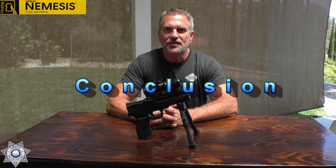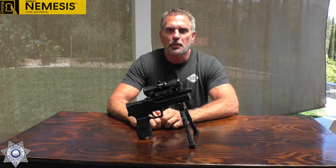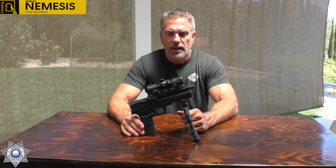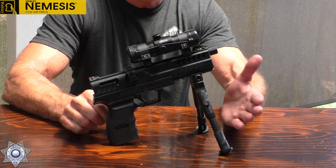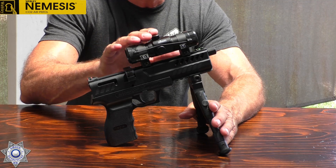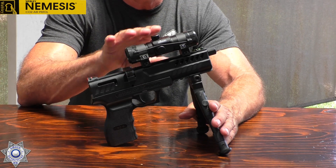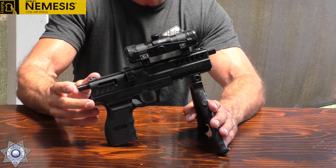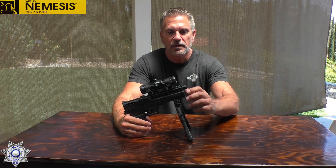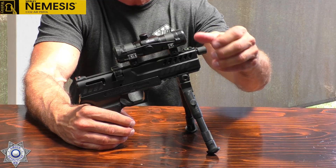Like any good investigation, we need to come up with a conclusion and a recommendation. Going over this gun, I think it's outstanding, especially for the price point — around $120 roughly. You can accessorize this: you can put a bipod on it, put whatever sighting system you want. The trigger is terrific, as we showed you. It's accurate and you can put accessories everywhere on this gun.